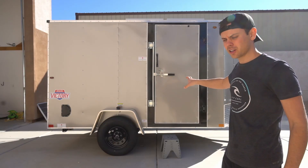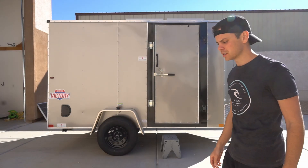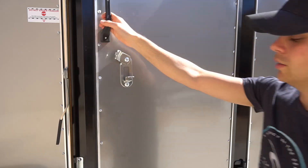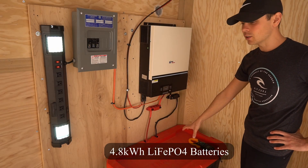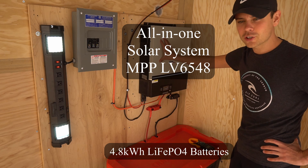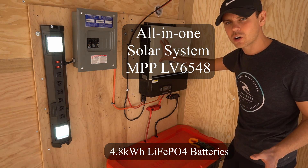About a week ago I bought this enclosed trailer and added a solar power system inside. We have lithium iron phosphate batteries at 4.8 kilowatt hours, and an inverter charger — an all-in-one system with an AC charger.